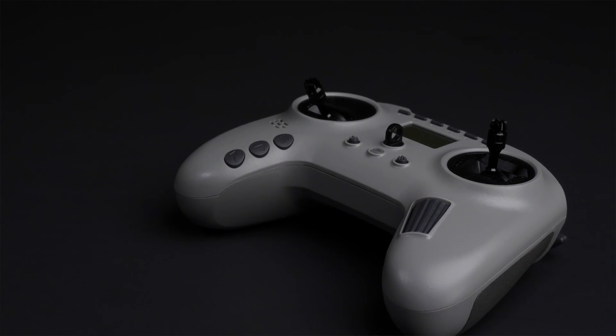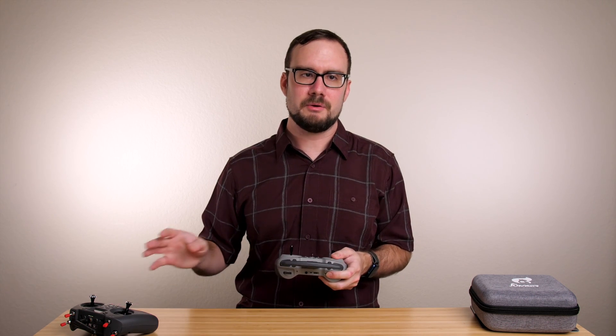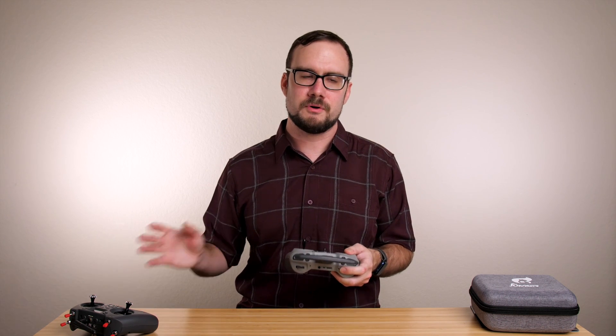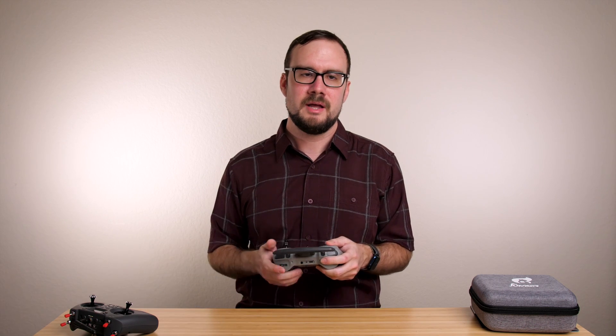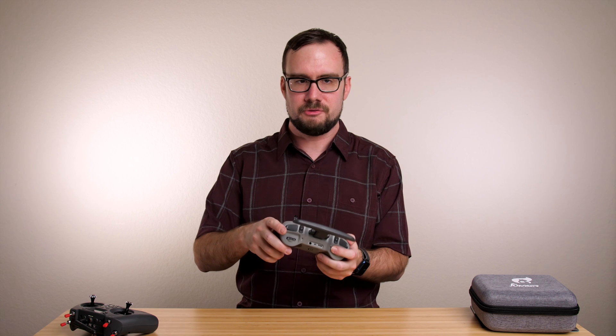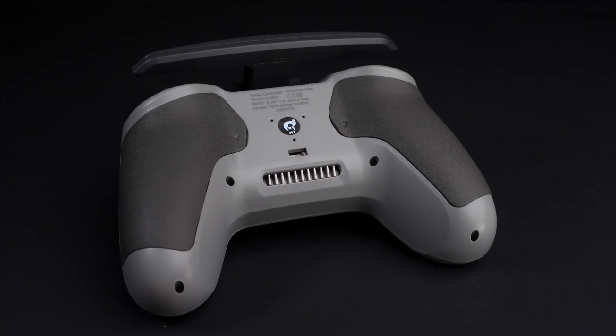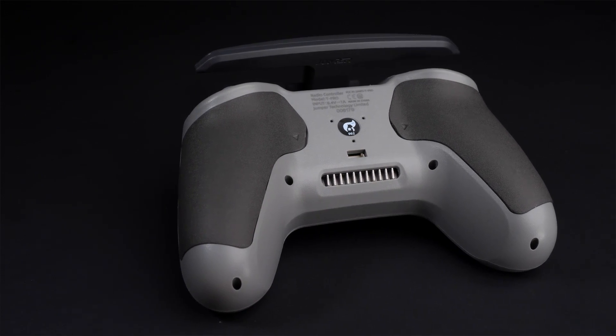My first impression picking up the T Pro is very positive. It feels solid and well-built and just has a generally premium feel. There's an immediate contrast to the Jumper T-Lite, which I'm going to use a lot in this video as a comparison because it's been my daily driver for a long time and I know a lot of you are using it too. In comparison to the T-Lite, this radio fits really nicely in my hand and feels much more premium. The main body is made of nicely textured plastic, except for the grips on the back, which are a rubber textured material that feels a lot like leather.